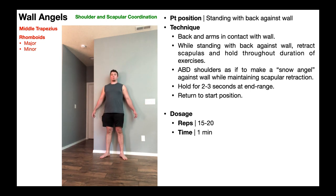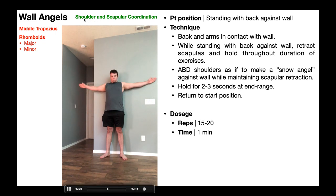In terms of dosing the wall angels, you can start as low as 10 of these, but really you want to work up to anywhere between 15 and 20. So a decently higher repetition number, or you can time it and have them do it for a minute. Wall angels are really good at promoting coordination of the glenohumeral muscles and the shoulder girdle muscles.